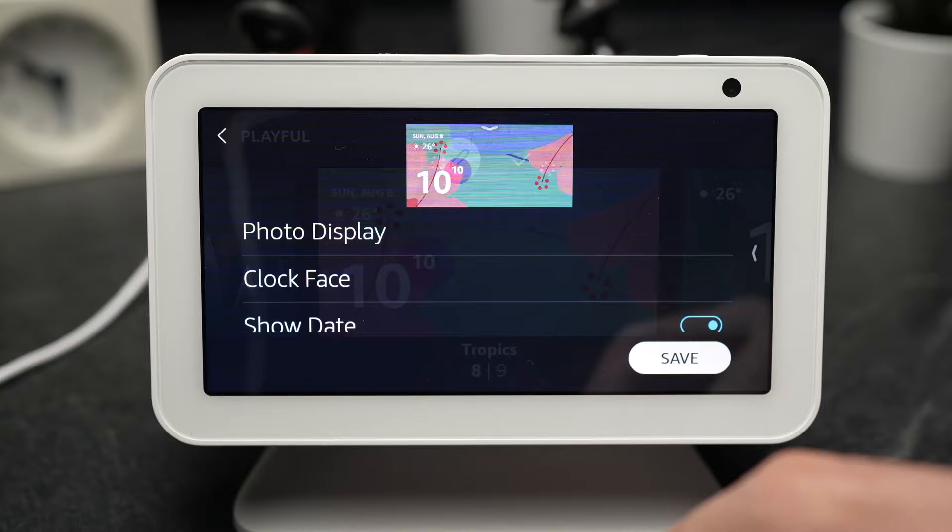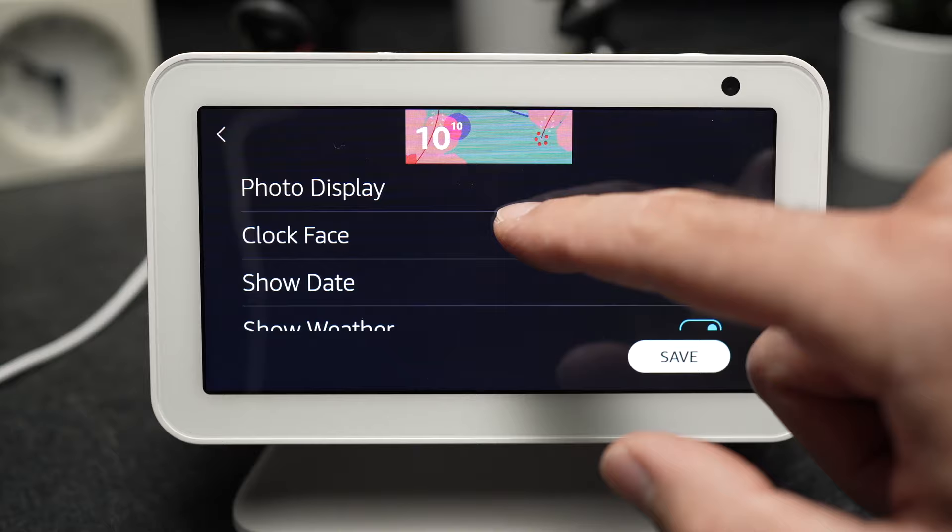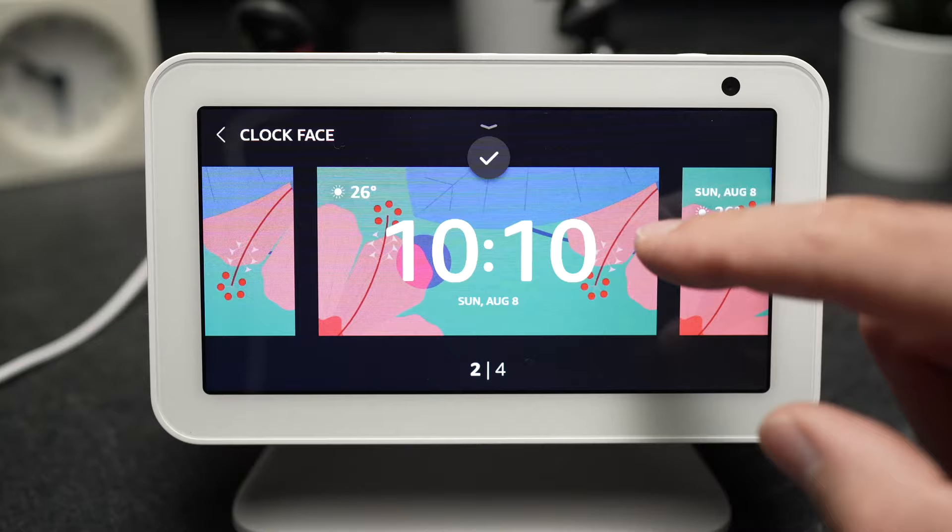And from this you can go further into customization. Let's say clock face here — they'll give you some small variations of the same theme that you can choose.